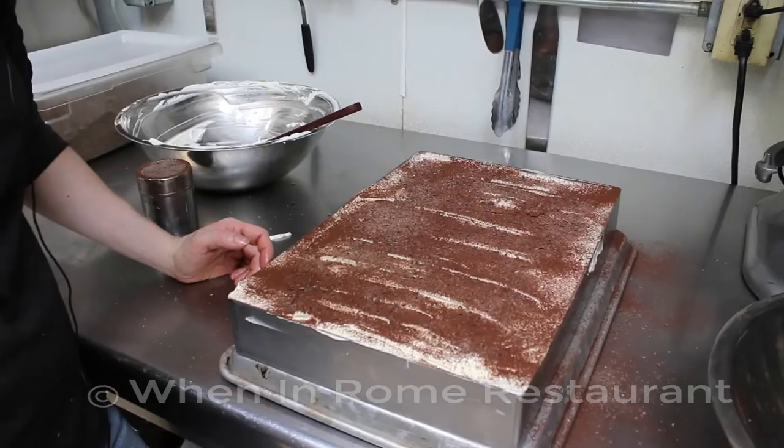Serve the tiramisu at refrigerator temperature, not frozen. Make sure you have good timing between the freezing time and the serving time so it's properly thawed when you need it.